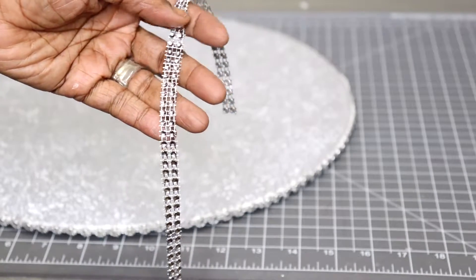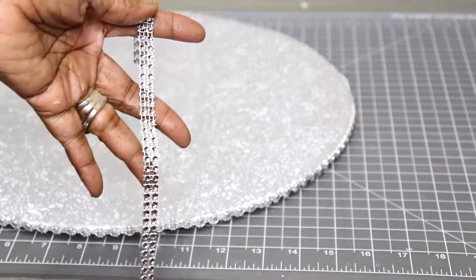Next I'm going to use this two-row diamond wrap and I'm going to hot glue it to the edge of the placemat.